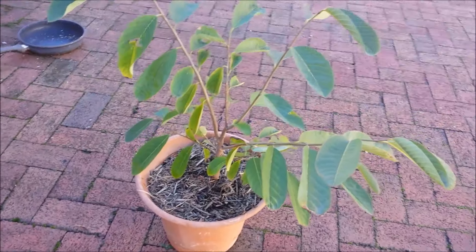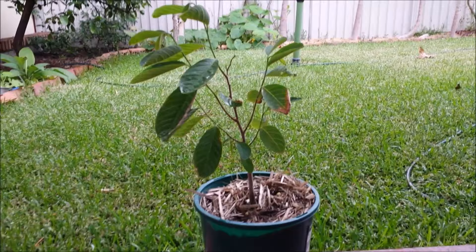This video shows the method of custard apple seed germination by the paper towel method, and then transplanting or planting them in a container or ground.